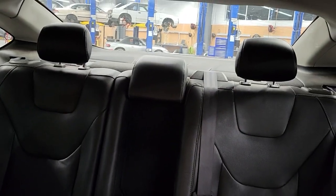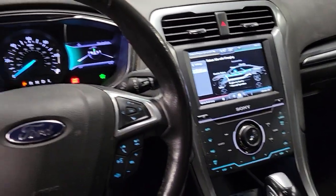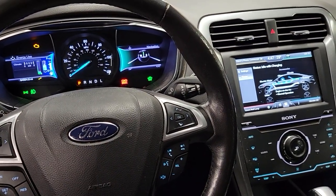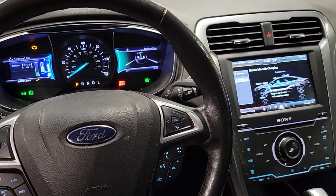It's back there behind the rear seats. I'll make another video after I get it torn down and measure the voltage. Talk to you then.